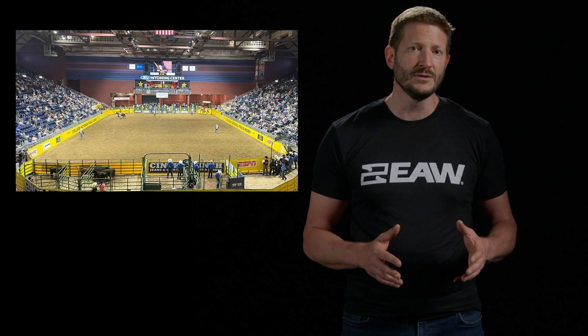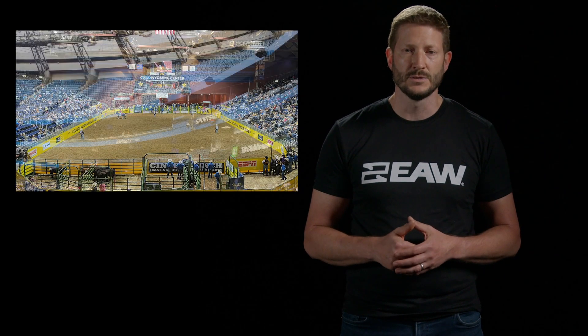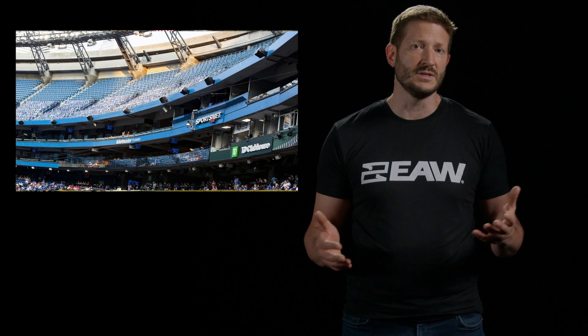The exceptional pattern control of the QX series is ideal in large reverberant spaces, such as gymnasiums, arenas, and stadiums. QX's design and multiple horn patterns give designers control over where the sound goes, allowing them to maintain critical intelligibility in any application.